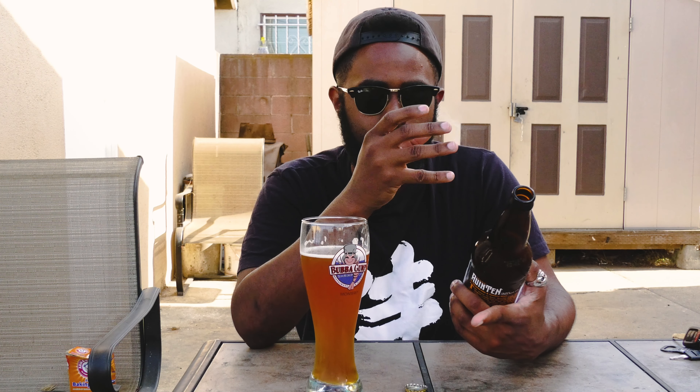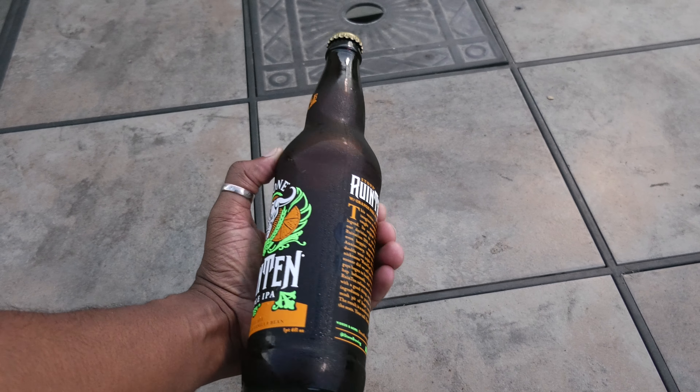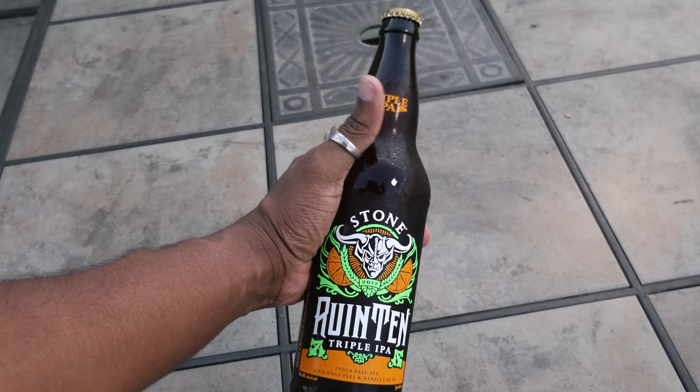Body-wise, it resembles the Ruination IPA. The Ghost Hammer IPA, which just came out, also resembles the same kind of body. It stands in there, but it's not too incredibly heavy on the gut and also on the palate. 10.8% alcohol by volume is by no means a light beer, but the Ruination also is a light beer. The fact that this has been taken a notch higher makes it all the better. However, just be forewarned — it's definitely something that will put you on your butt for a little while.